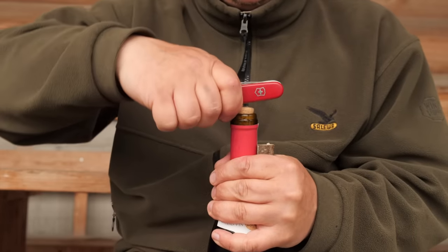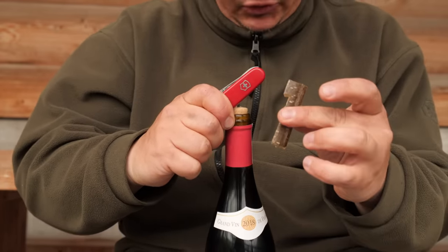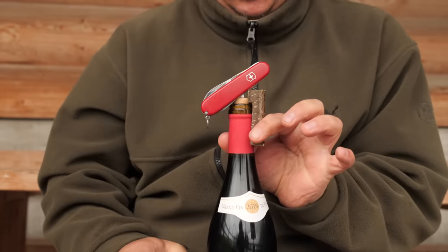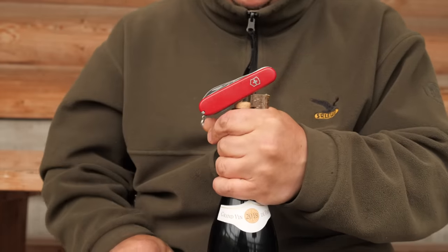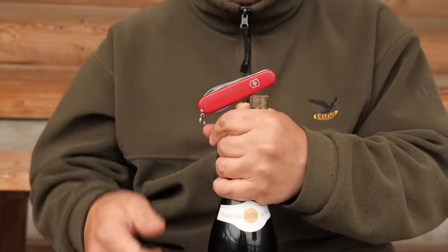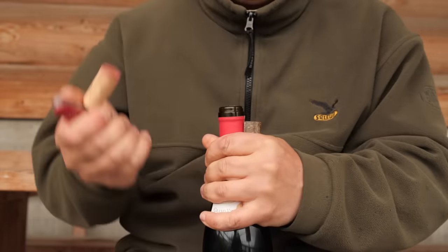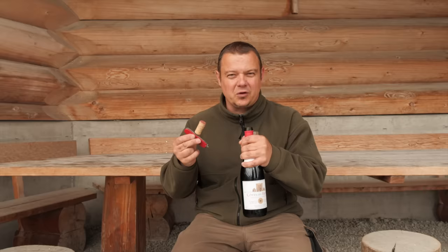Now overbend your knife on the other side, take your spacer, place it here, wrap your hand around the bottleneck and the spacer, and now you can push the other side upwards like this. And now the bottle is open without using too much force.